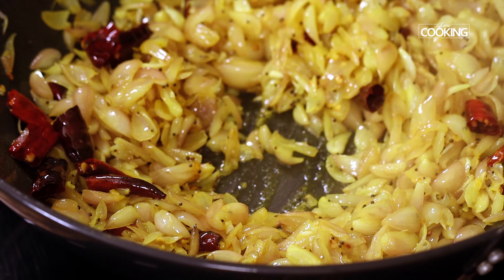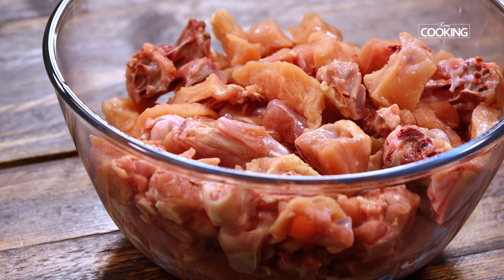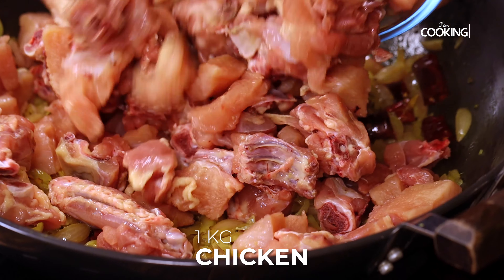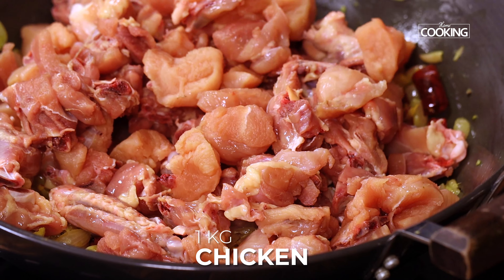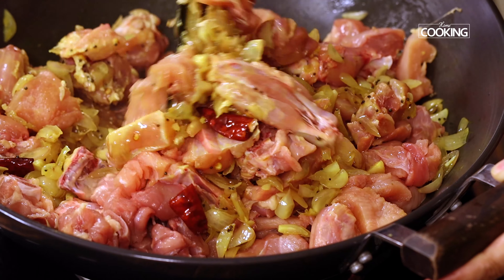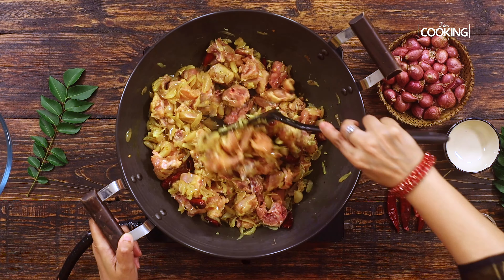Hello everyone, welcome to Home Cooking with me, Hema Subramanian. Today's recipe is for all the chicken lovers — it's a very simple and easy-to-make chicken fry. This is called Asari chicken and it is very popular in many parts of Tamil Nadu. So why wait, let's get started and check it out.